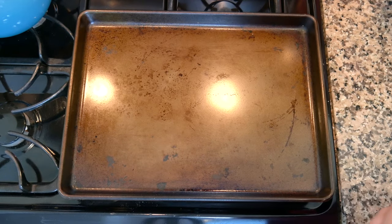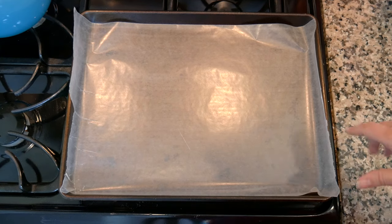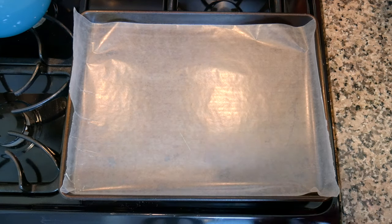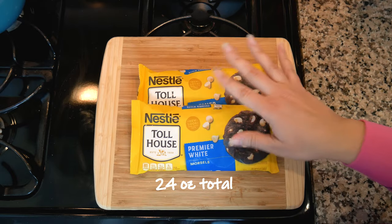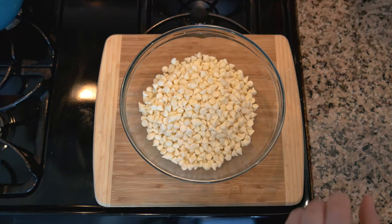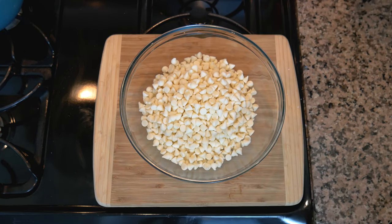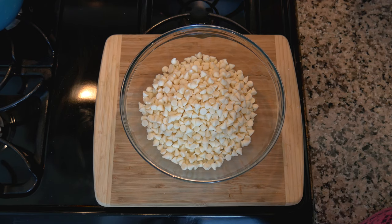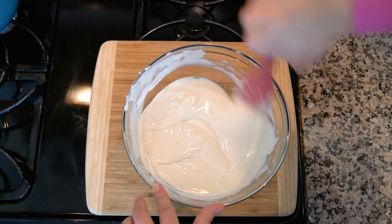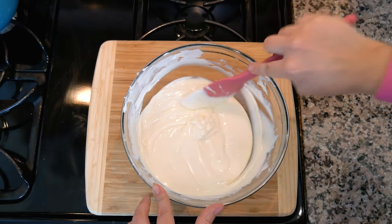For our next dessert — Oreo bark — line your baking sheet with wax paper or parchment paper. We're using 24 ounces of white chocolate, melted in the microwave in 30-second bursts. Once it's nice and melted, we want about half of it to go on the bottom, so just spread that out evenly.